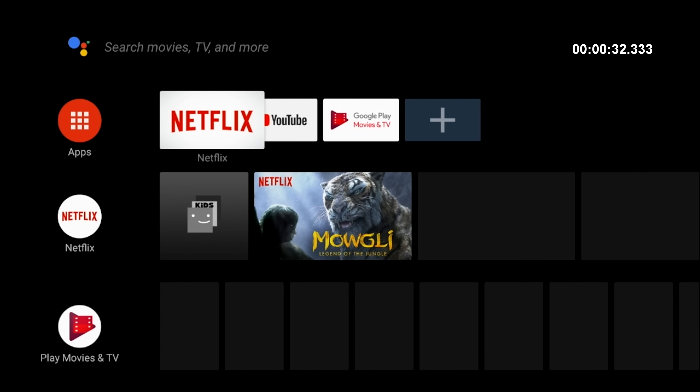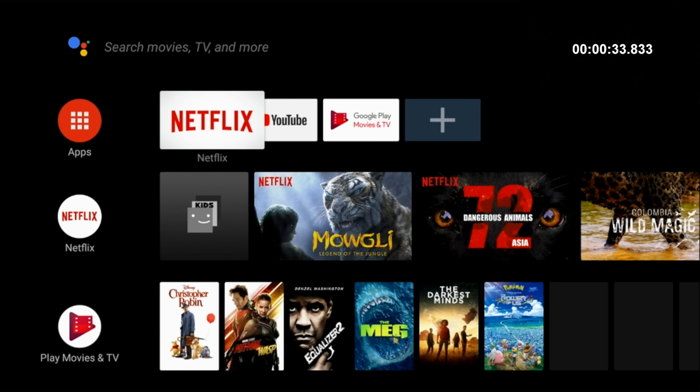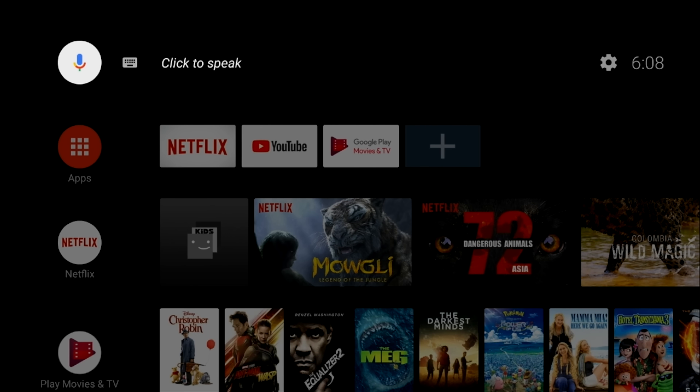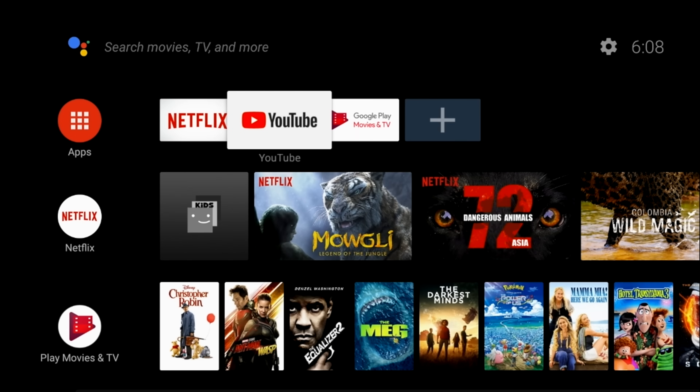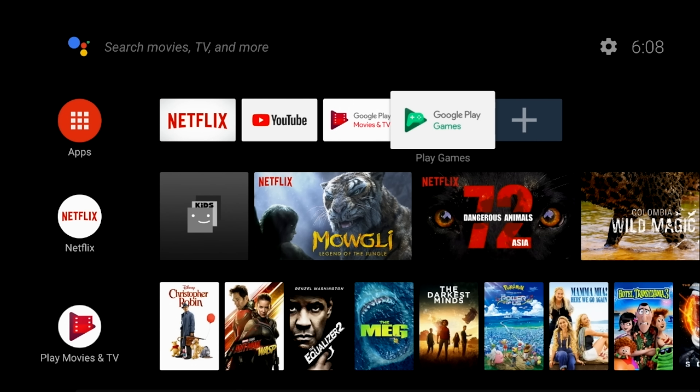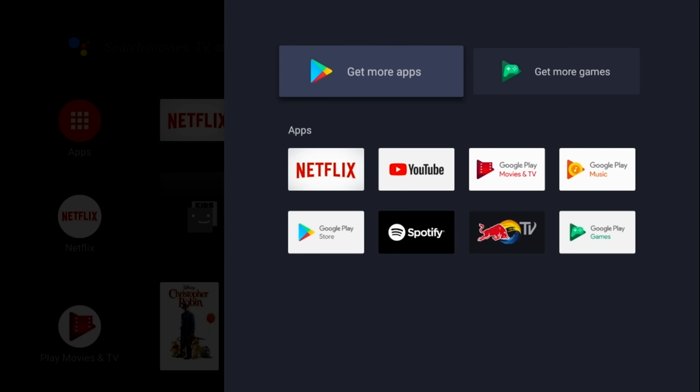First of all, I ran a boot-up speed test and this TV box took 33 seconds to fully load the home screen from a cold start. This is the official Google Android TV OS version Oreo — the legit licensed version, meaning everything will work as it should including Google Chromecast, Google Assistant, and licensed Netflix. On the top left you've got your voice search and keyboard search. You've got your main settings and then your apps. The first row of icons is your favorite apps and you can add more apps to the app drawer by hitting the plus sign.